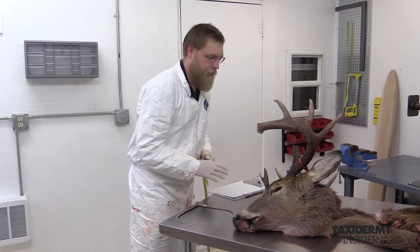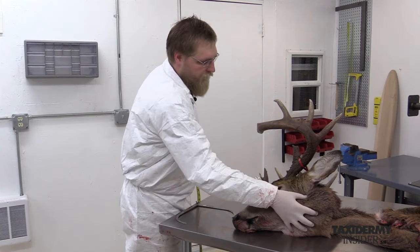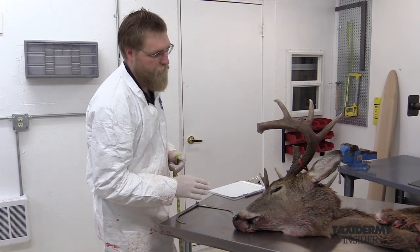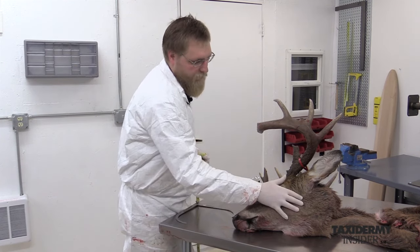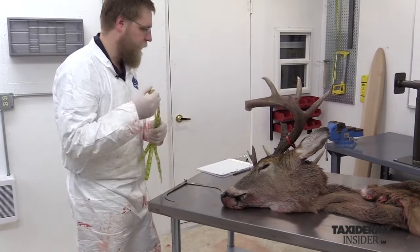The other two measurements we'll be taking later are going to be the B and C measurement, which is the neck area. But we have to cape the deer first. If we took that measurement now with all this hair on it, we'd get an inaccurate measurement, so we want to take it after skinning so we're directly onto the neck meat itself.